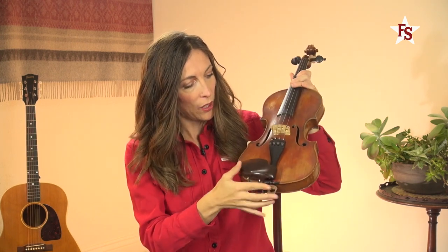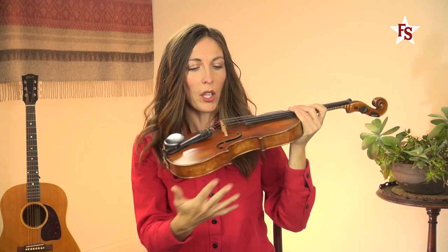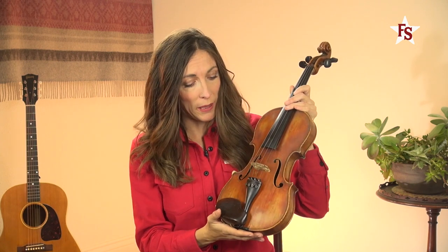Inside, if you look in there, you'll see a little stick, a little dowel going up. That's called your sound post, which allows the sound of the instrument to vibrate and distribute throughout the instrument.